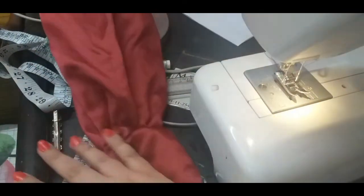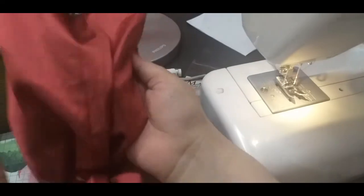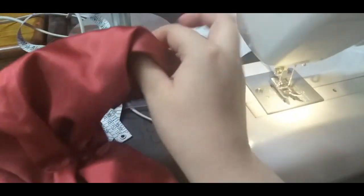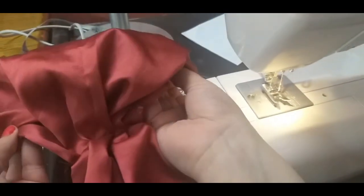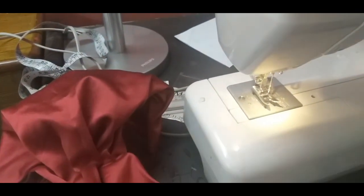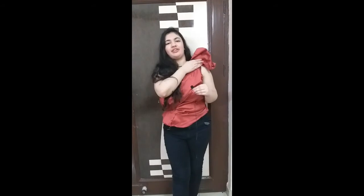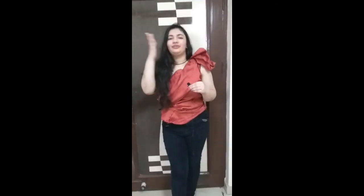Now it is on stage. I will fold it like this — and it will be closed. Now I will show you how to do it. This is the dress, and you can see it is one small top. If you like the design here and you like the top...